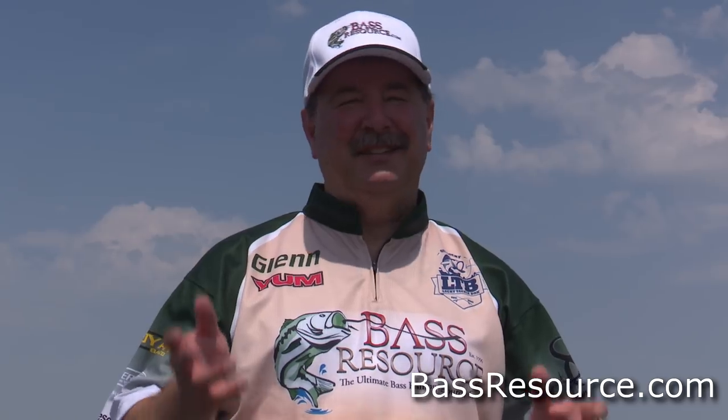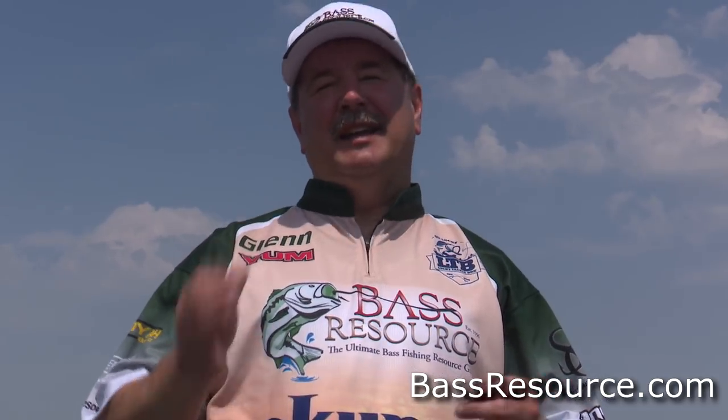Hey folks, Glenn May here with BassResource.com. It's summertime — dog days of summer. We're looking at a hundred degrees today, it is really warm, and guess what? We're catching quality fish up shallow, and I want to talk to you a little bit about that.